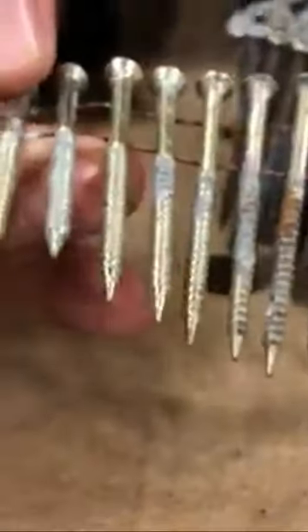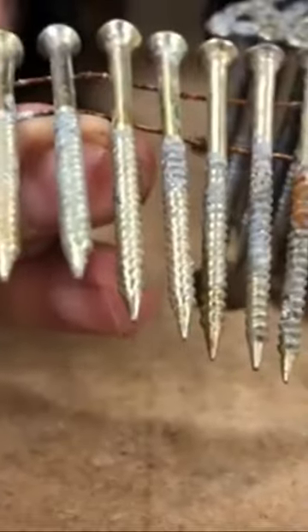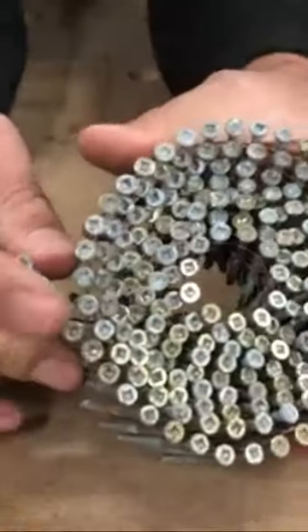You could pull them out if you really wanted to, but it'd be a little harder. These fire in, and if you need to take them out you can, because they have a Robertson head.